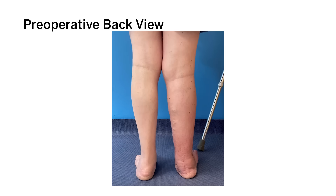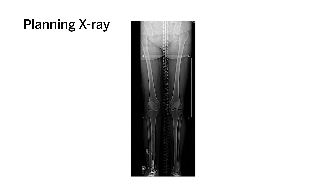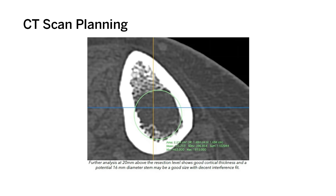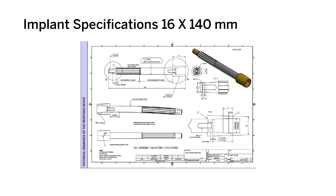Preoperatively, you can see the patient has persistent deformity of the foot with nerve pain and neurogenic symptoms. These are the preoperative x-rays. A CT scan is done to custom plan the size of the implant, both length and diameter. This is what the custom plan looks like going into the OR.